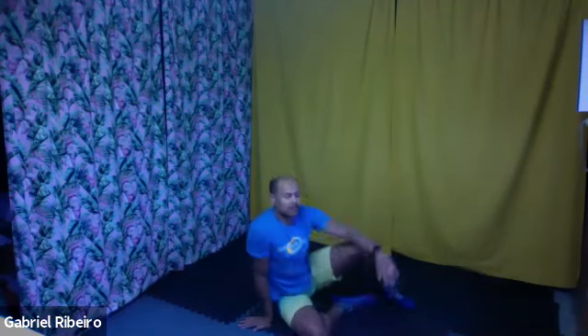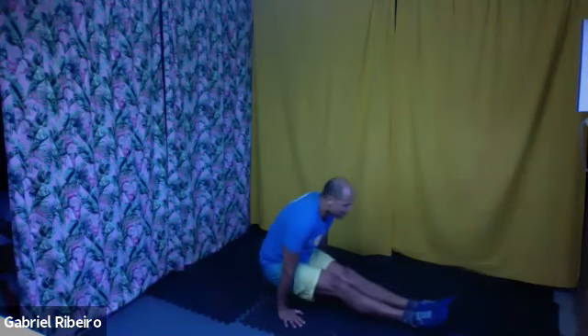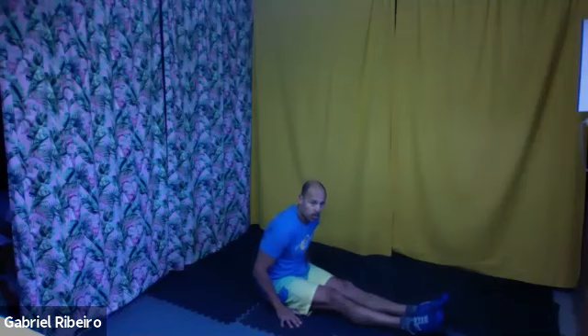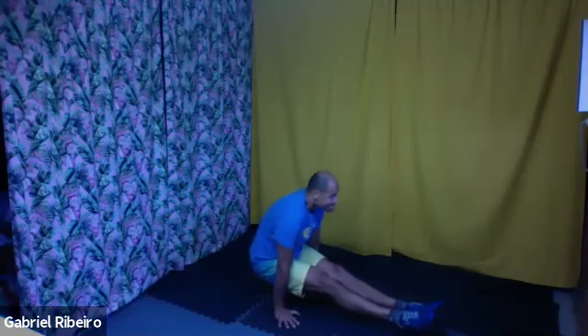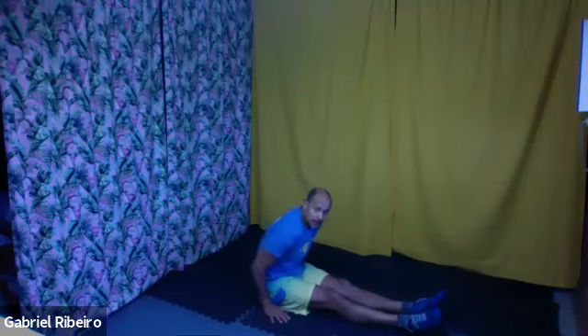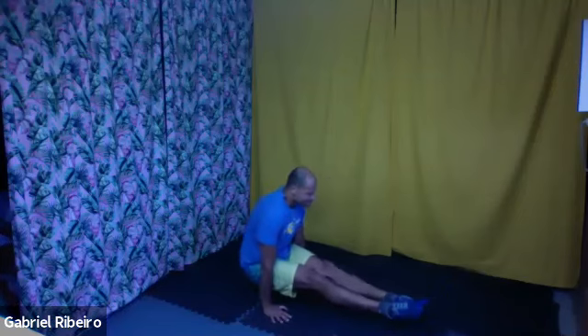Now we get ready for the L-sit. Push yourself in like when we do the cat and camel — the same movement. Let's go, stretch your legs. Pull belly button. Let's go, team. And time.